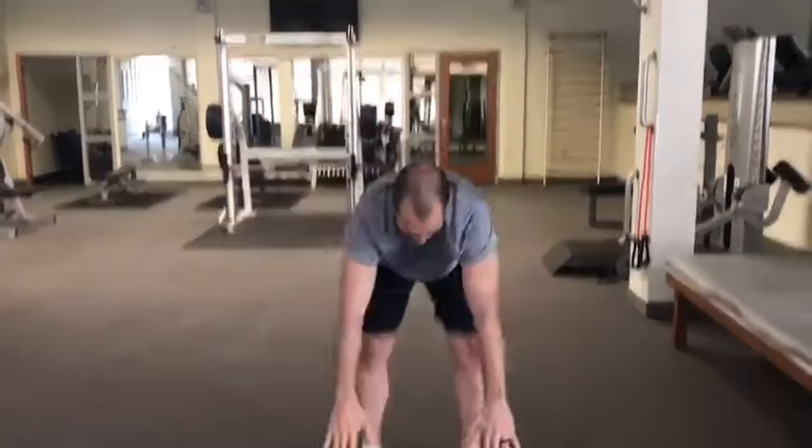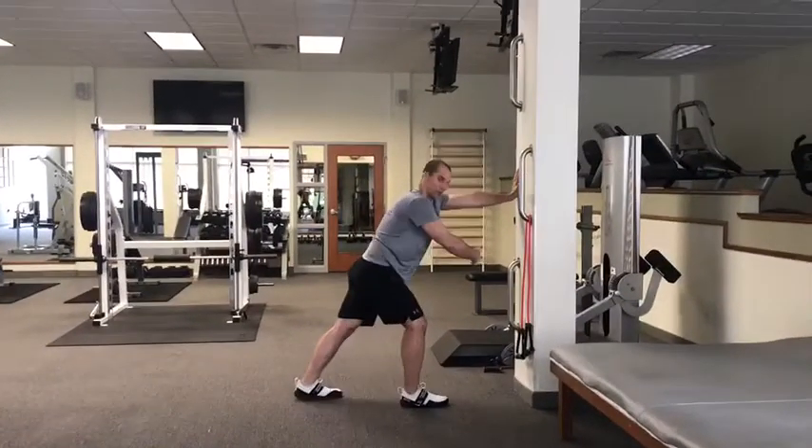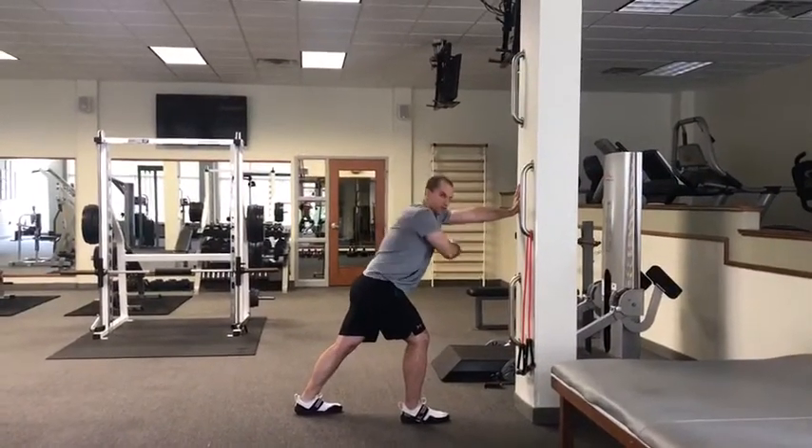We're going to start with a movement prep consisting of three bi-plexes. The first bi-plex is toe touches, and then we're going to go into three points of contact on the wall with torso rotations. You're going to do six toe touches and six torso rotations on each side, twice.